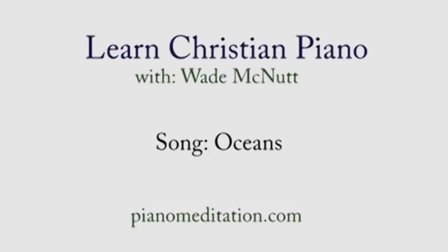Hello everybody, Wade McNutt here, PianoMeditation.com. Our song today is Oceans — Where Feet May Fail by Hillsong.